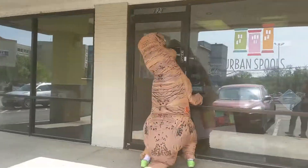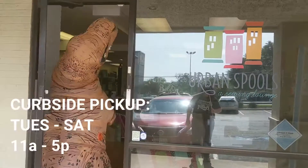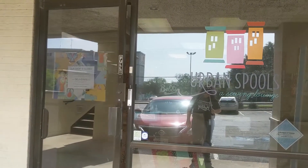We have curbside pickup available Tuesday through Saturday from 11am to 5pm. We hope you are having a wonderful day and staying safe at home. Thank you.